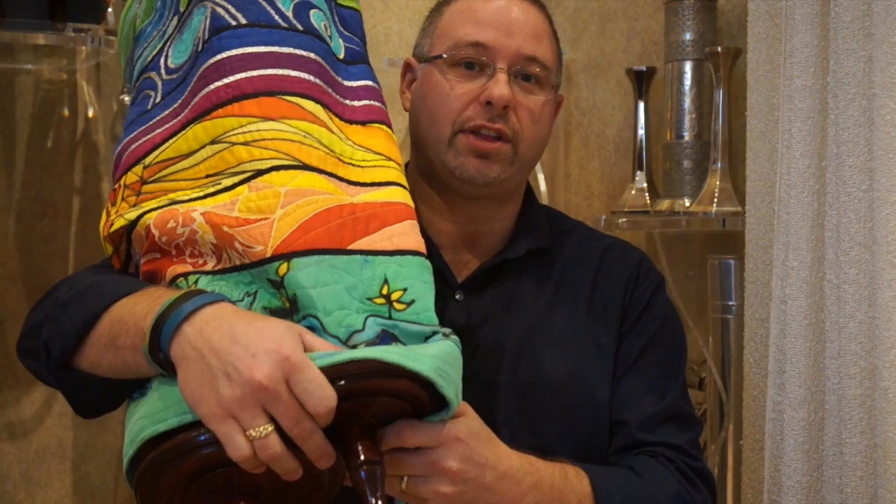For me, it's most comfortable to take my right hand and place it underneath on the wood to hold the Torah. Then I can walk around and share it with all the people in the congregation. When I do walk around, I want to make sure to give people the opportunity to touch and kiss the Torah. Then I bring it back up to the bimah, and it's time to start reading.